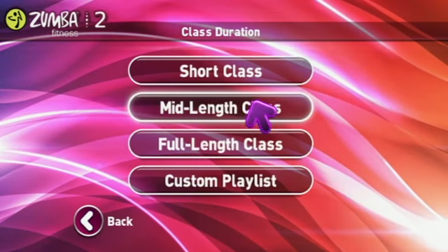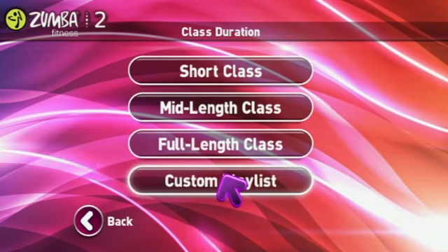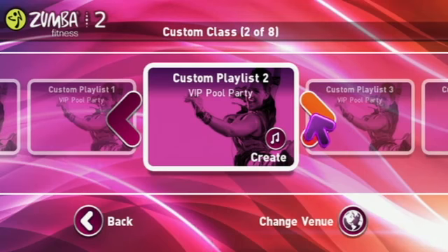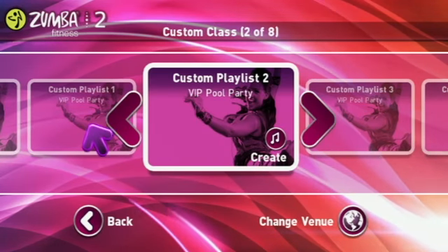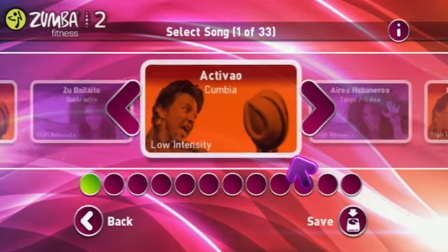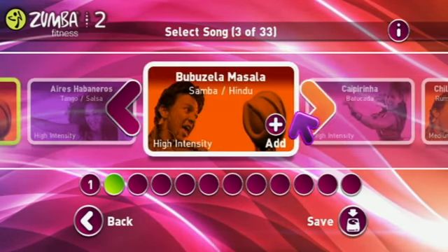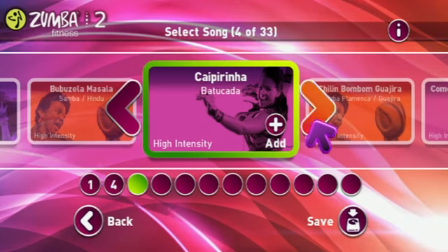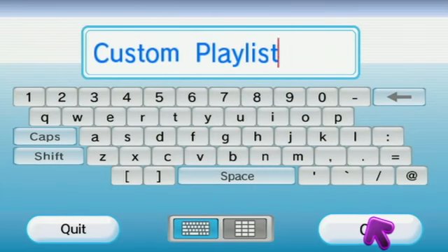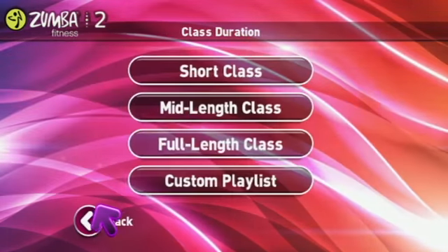A mid-length class is 45 minutes and a full-length class is 60 minutes. Another thing that really sets us apart is being able to create your own custom playlist. If you have your favorite songs and you only want to do those, you can create a playlist with all of your favorites, save it, and always come back to it at any time and do that one over and over.